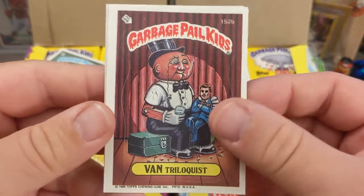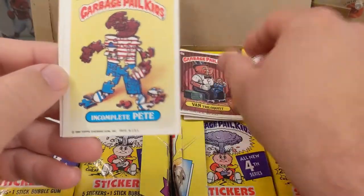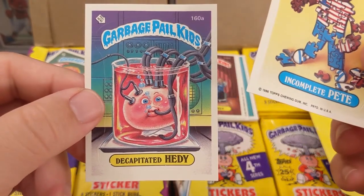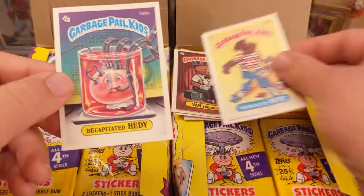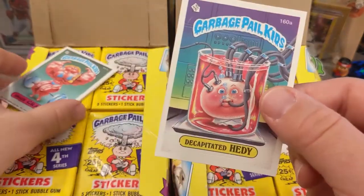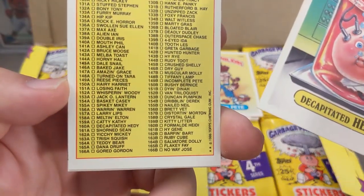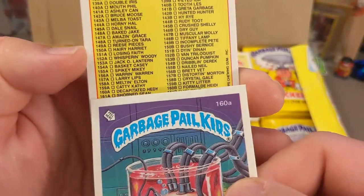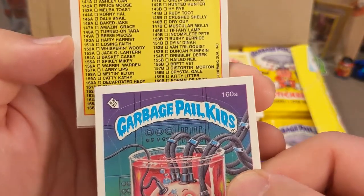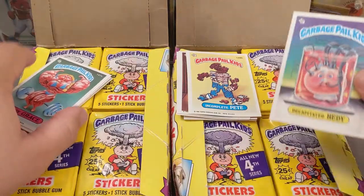Look at this Dry Guy — I saw Mr. Hollis had that card in his Instagram post, that's funny. Ventriloquist — it's been hot in California and we're both in California. Oh, here's Incomplete Pete! The A card of Incomplete Pete is Reese's Pieces — that's the name of a famous candy — so they got sued and had to change that name. And there's Decapitated Heidi.